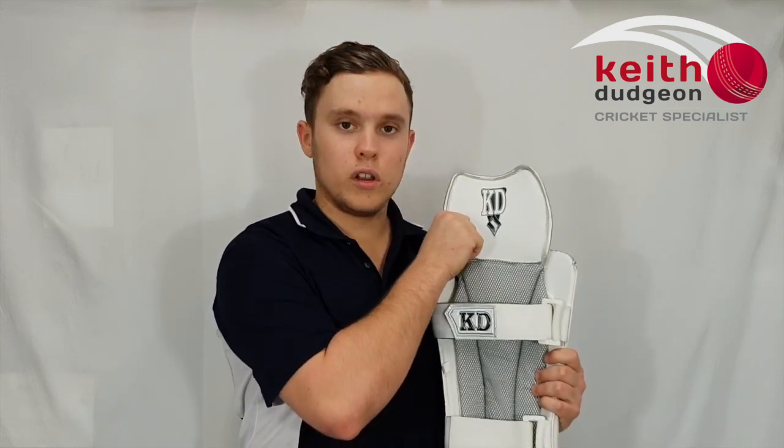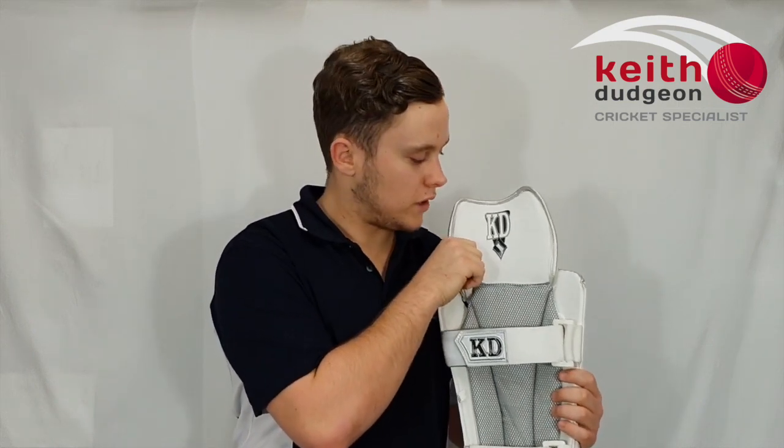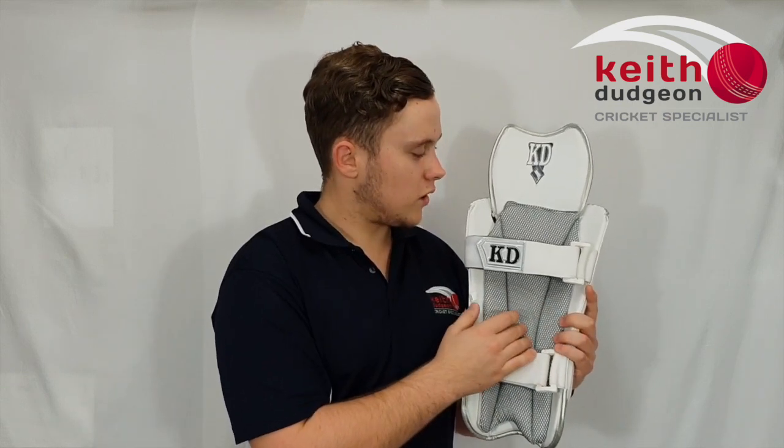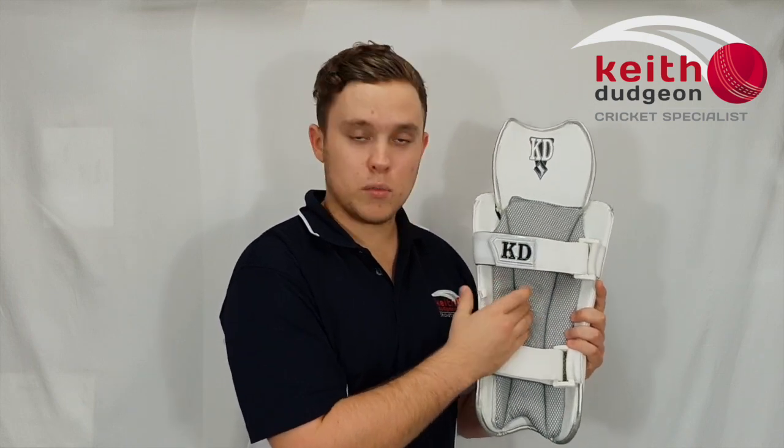Looking at the top hat, we've got some really high density foam which is great for protection of the knee. Coming down to the shin, we've got a three-section soft foam bolster, and as well as that we've got a pre-curved fiber tech plate behind the front part of the shin.